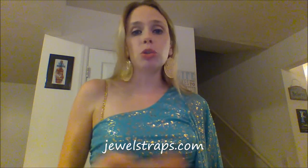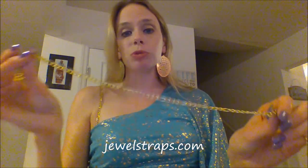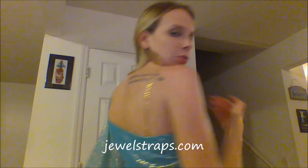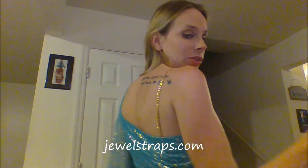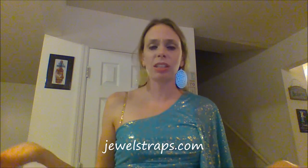All the other colors they have — whether you need a white gold look, silver, or yellow gold — I even noticed they have blue on their site. They have a ton of different straps to choose from. I'm really really happy with jewel straps. This is just really super cute and this is like my new favorite accessory when I need something to draw more attention to an outfit.